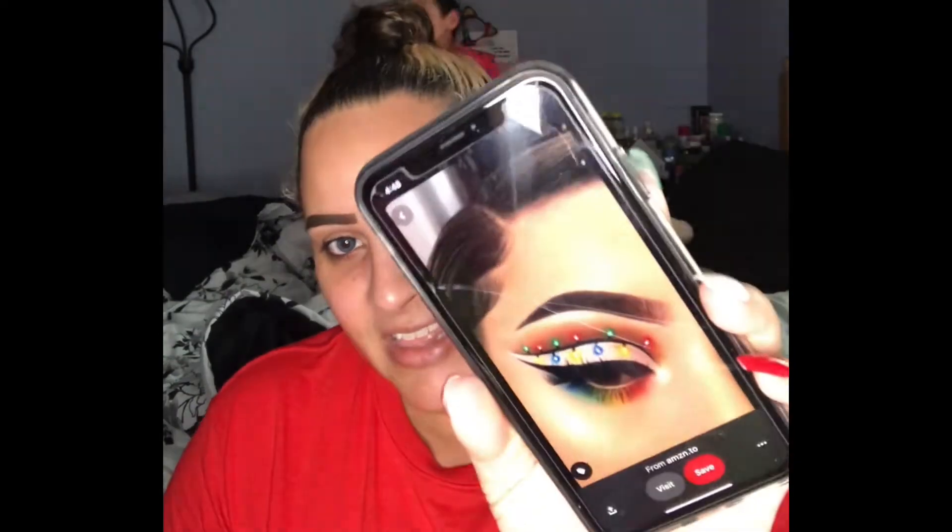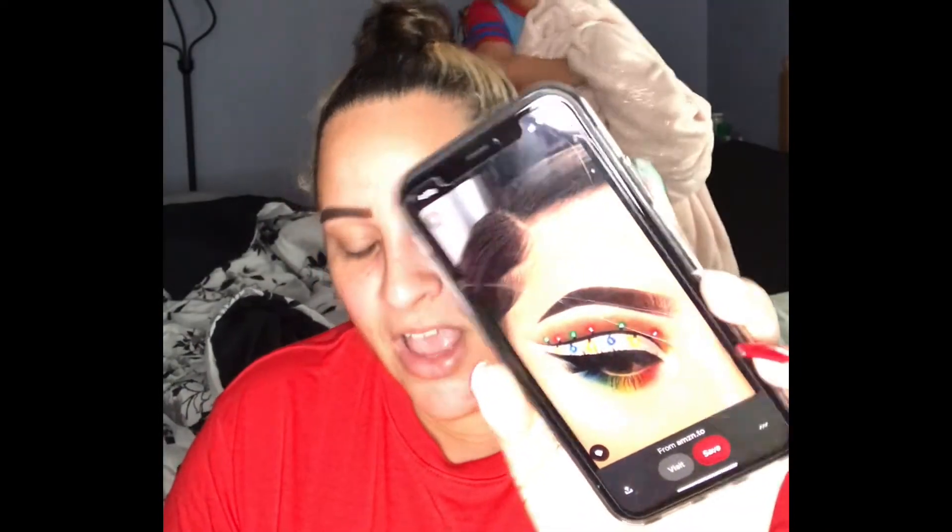Hello beauties, welcome back to my channel, it's your girl Yanni and today we are doing day three of our 10 days of Christmas makeup looks. We're going to recreate a look I found on Pinterest. If you're interested in seeing how I get this makeup look done, go ahead and grab a snack and a bottle of water because we're still trying to get healthy — and just keep watching!